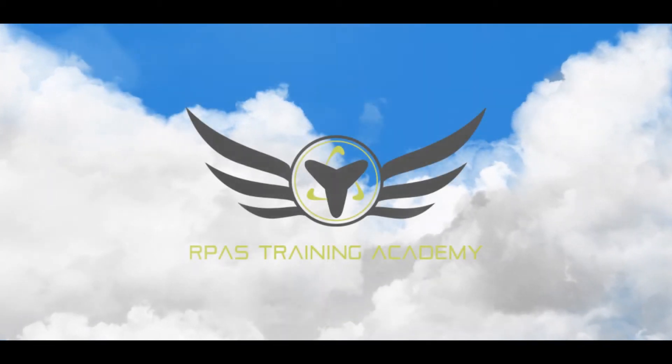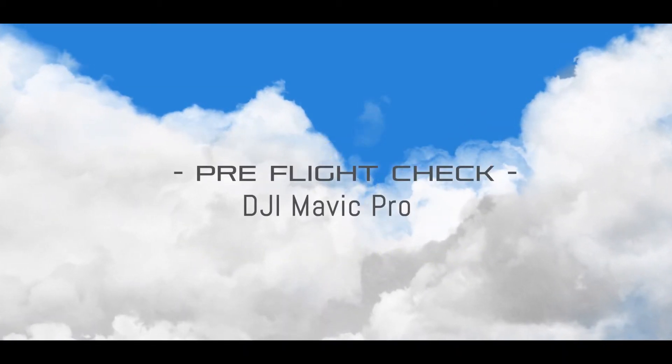Welcome to RPAS Training Academy's Pre-Flight Check for the DJI Mavic Pro.